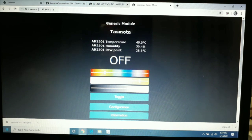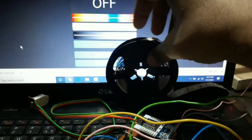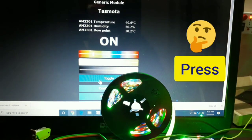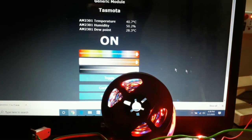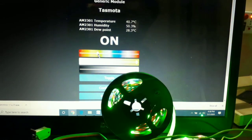Now let's test the RGB LED. I place the LED strip so you can see the effect. I press the toggle button — and it's working! Now I change the color to red and you can see only the red LEDs are lit. Now lighting only blue, and then green.